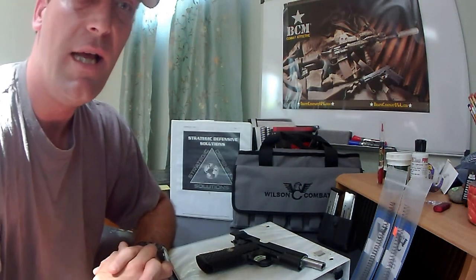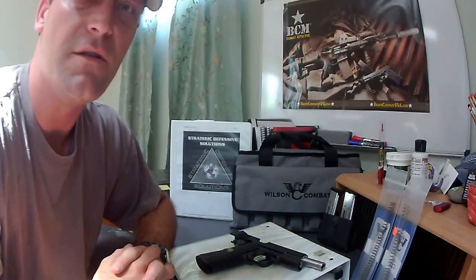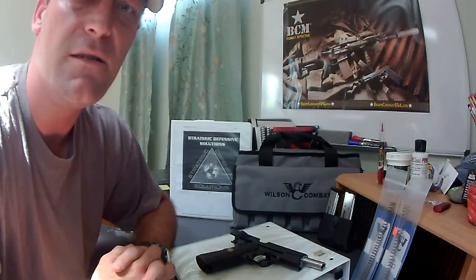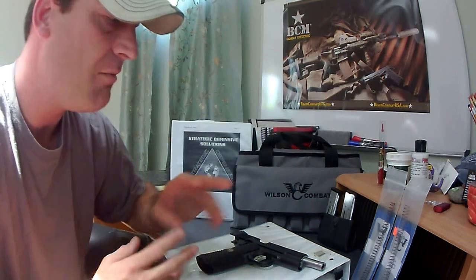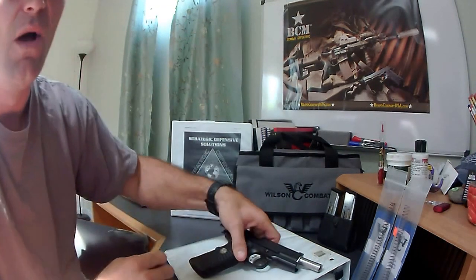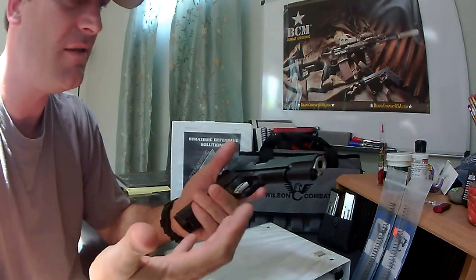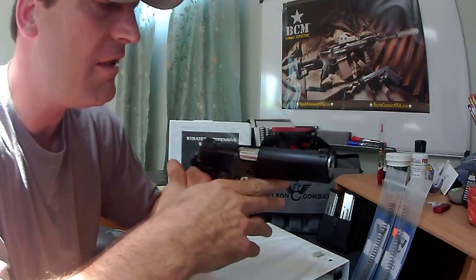It's built impeccably well. In part two of this video, we're going to go over all the internals and the fitment of those, and look at the gunsmithing involved in the working relationship between the parts. But we're not going to dive into that in this video. I just want to give you a quick overview of the pistol and how it operates — not a technical overview, but just kind of give you an idea of the quality of the build.